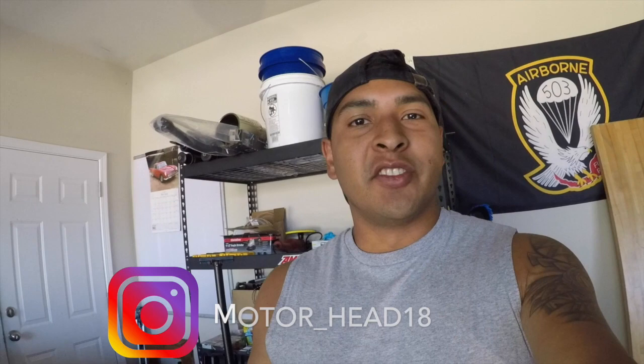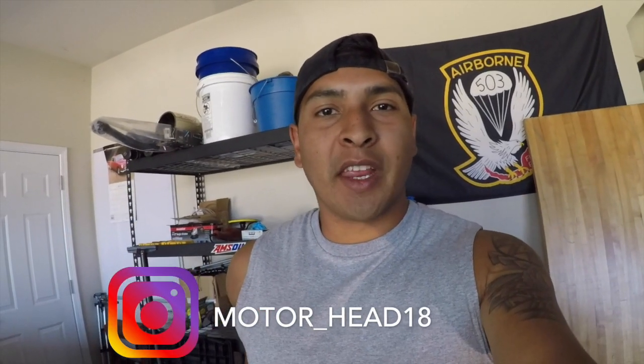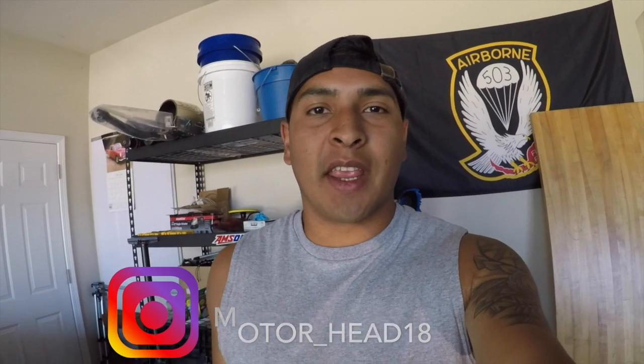Hey, what's up y'all, welcome back to the channel. If you're new here, please consider subscribing for weekly automotive mechanical content for the average shade tree mechanic. I want to get straight into this video — it'll be a quick one.